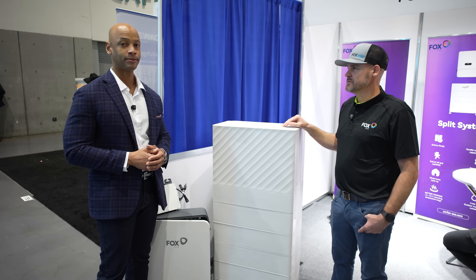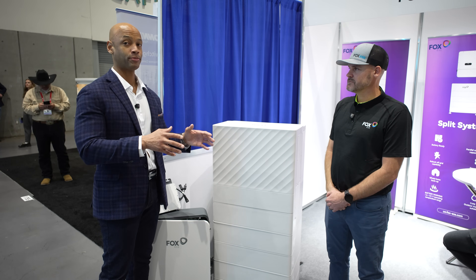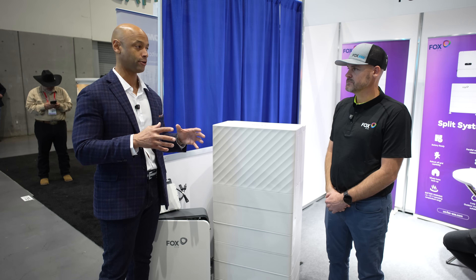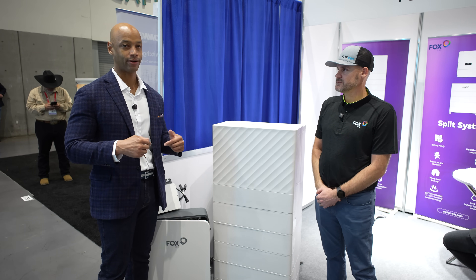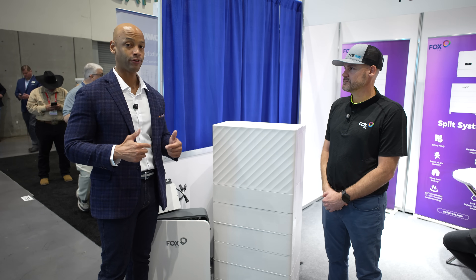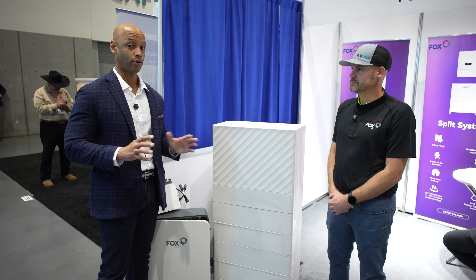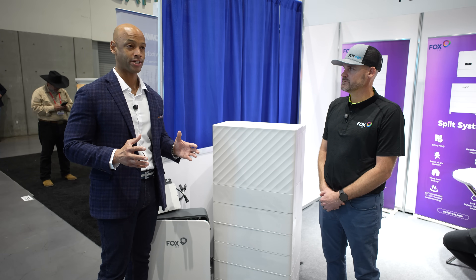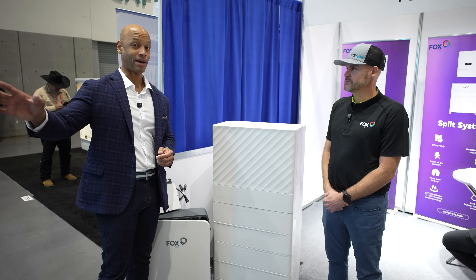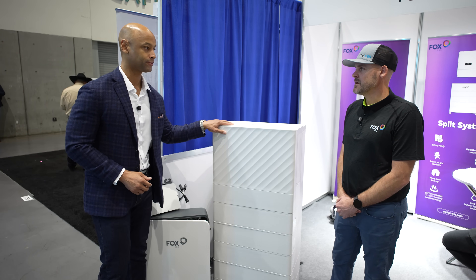Europe's been that way for a while. In places like Germany, the UK, and even Africa, most people are already doing batteries with their solar. That's why companies went to those markets first — there was an urgent need for battery storage. Now that need is coming here. If you want to go solar, you're going to go solar with batteries — essentially become your own utility company, become truly energy independent, and use the power company as the provider of last resort. That's what battery storage with solar gives you.